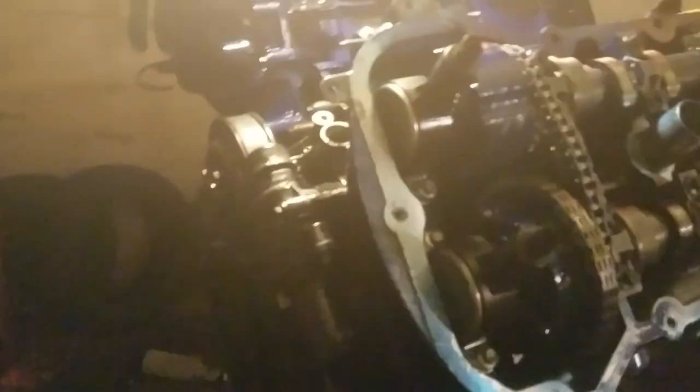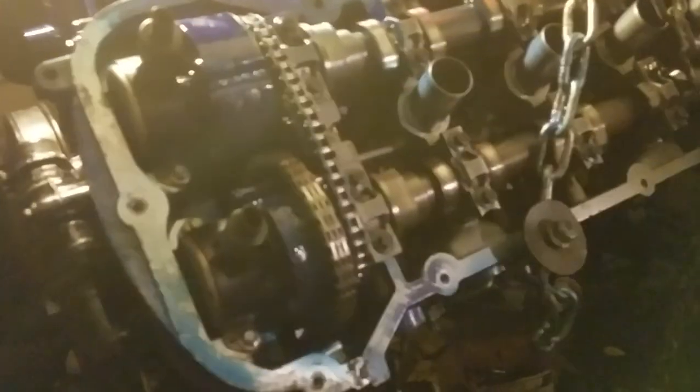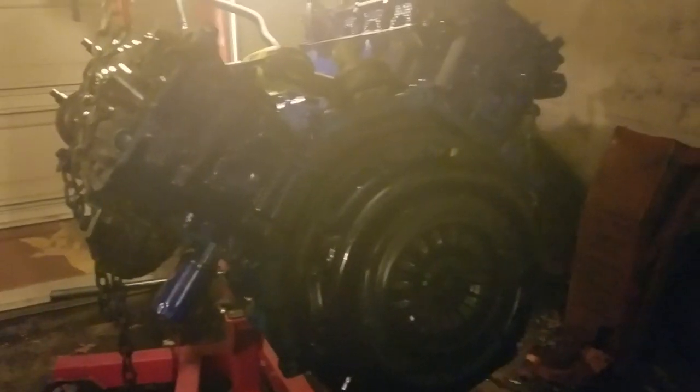After replacing the phaser, I still felt or heard something in this area — like a tick or a knock when turning the motor manually. So I took the cylinder head off and put my hand over each piston to feel for anything weird, just troubleshooting. I was talking to my daughter and noticed something odd with piston five.